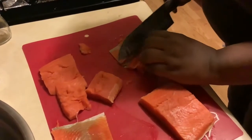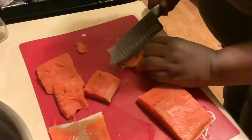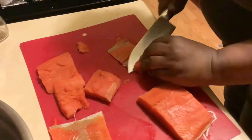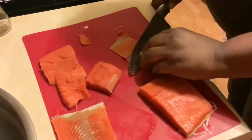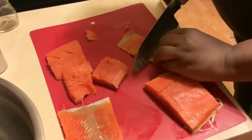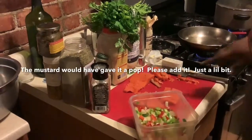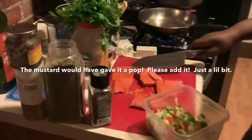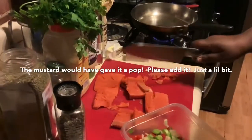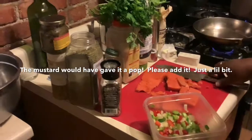I'll be right back to share the ingredients you'll need. I'm going to continue slicing this up. As you can see, I went ahead and took all the skin off the salmon. I'm going to cut these up and start chopping so I can get some nice little meaty pieces.